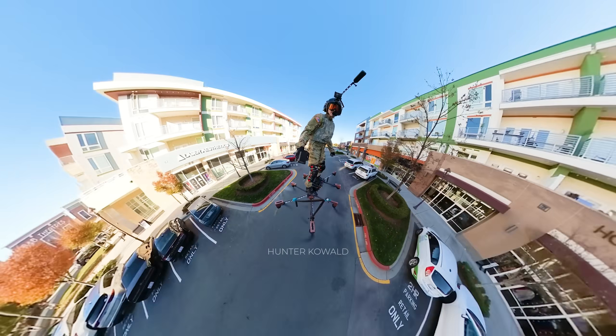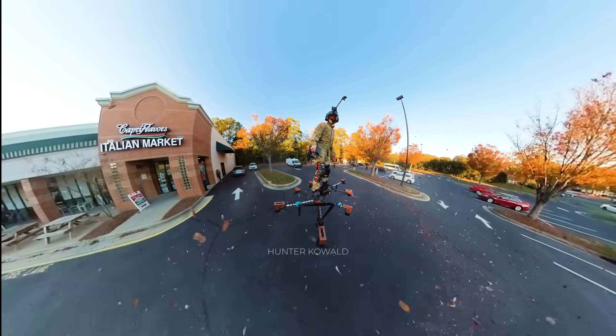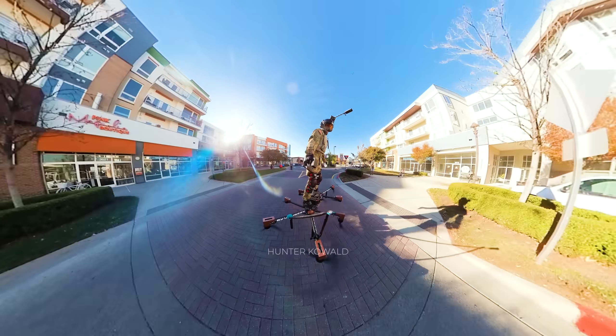Hey everyone, welcome back to the channel. Today I'm super excited because we're taking the Sky Surfer Aircraft out for a ride to a local coffee shop.